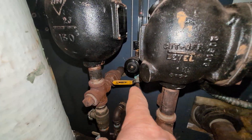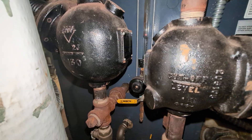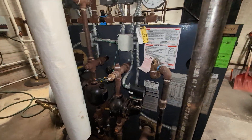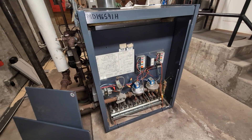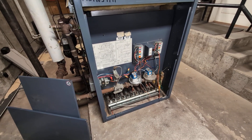They also added a cyclic blowdown, which I believe is required by CSD1 codes. That's good. I want to thank you very much — I hope this was a good video for you and hope to see you on the next one. Thanks.